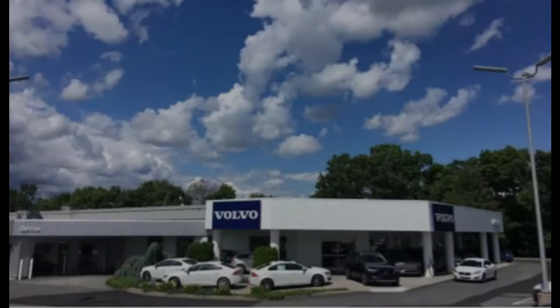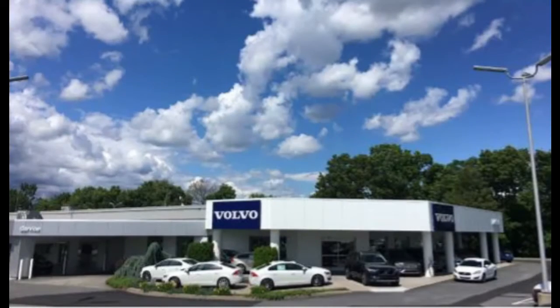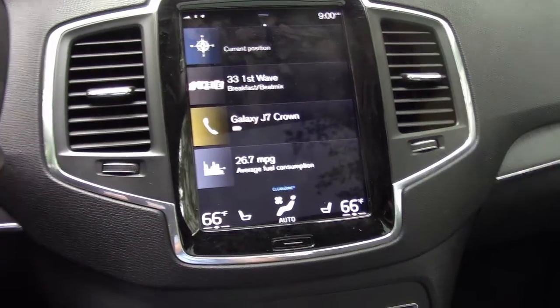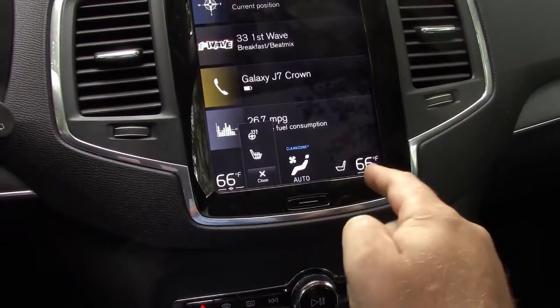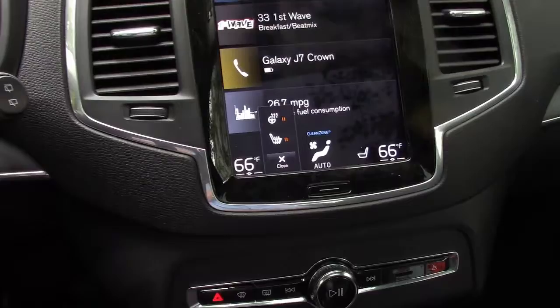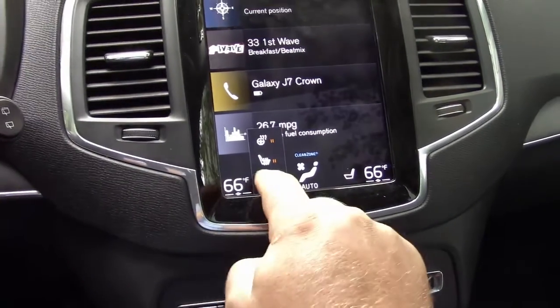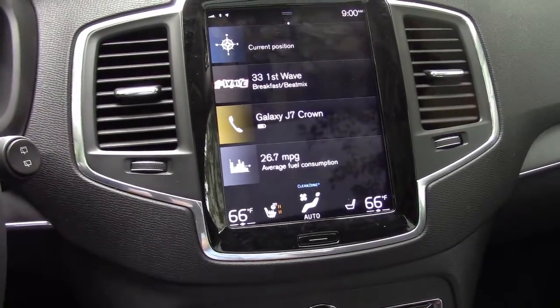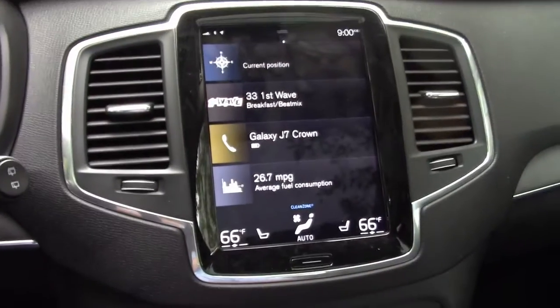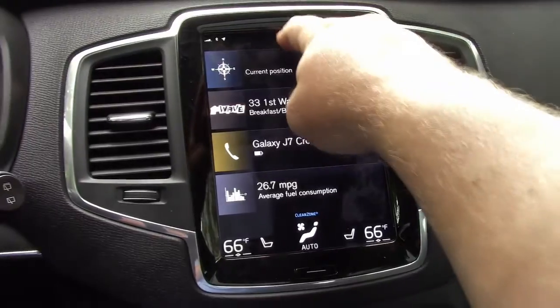Got a quick one here today on some of the automatic climate settings that you can adjust. One of the complaints I see sometimes in reviews is that you have to touch the touchscreen in order to turn on the heated seats and heated steering wheel. However, if you set up your climate settings just right, you actually don't have to press any buttons — they'll automatically turn on anytime there's a low temperature outside. Let me show you how to go in and adjust some of your climate settings and give you a quick overview on some of the others.